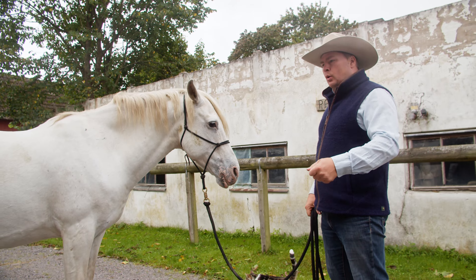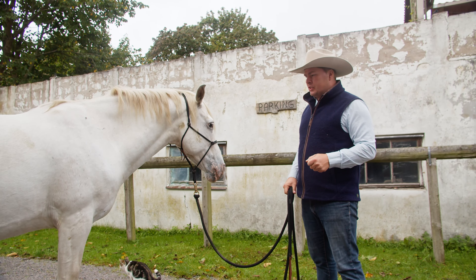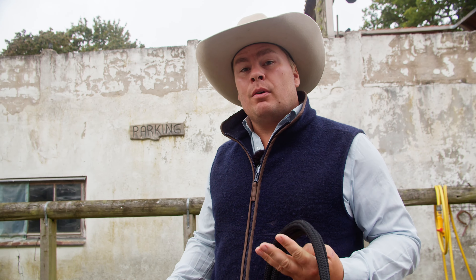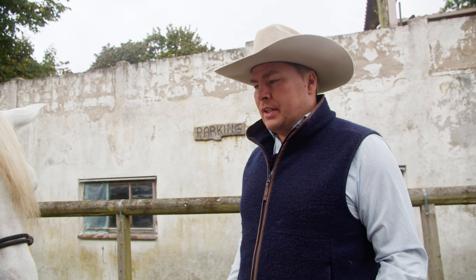Many times we just tend to take the hose, tie the horse up in the washing place, and then we just hose the horse down — and he's not really liking it or in agreement with it.